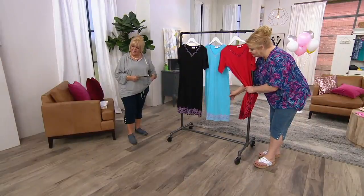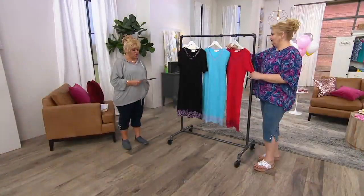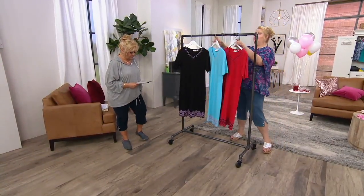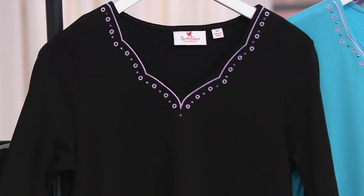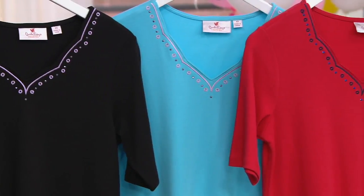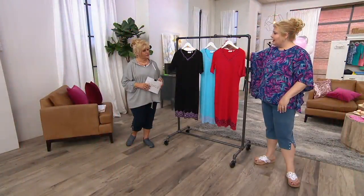And then the last one next to me, this is called black lilac. The bissy length is 40 and a half inches to 42 and five-eighths inches. The plus length is 43 inches to 44 and three-quarters inches.